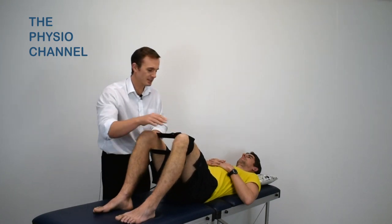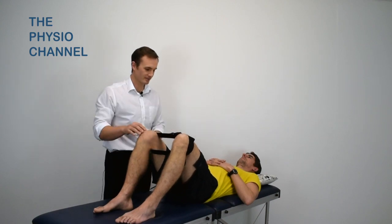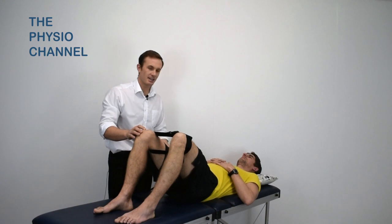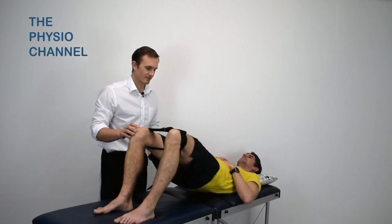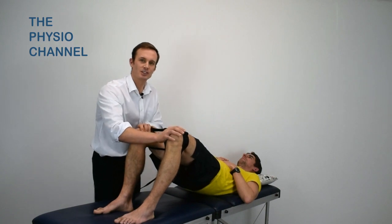To progress this exercise, you can instruct them to perform a pelvic tilt whilst maintaining the lateral push on the belt, and following a pelvic tilt they can also add in a bridge movement. During these additions, they should maintain the abduction against the belt.